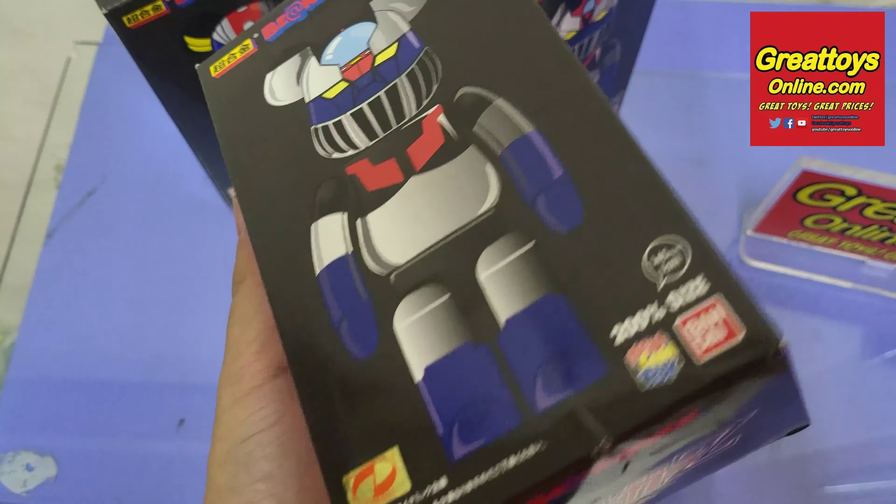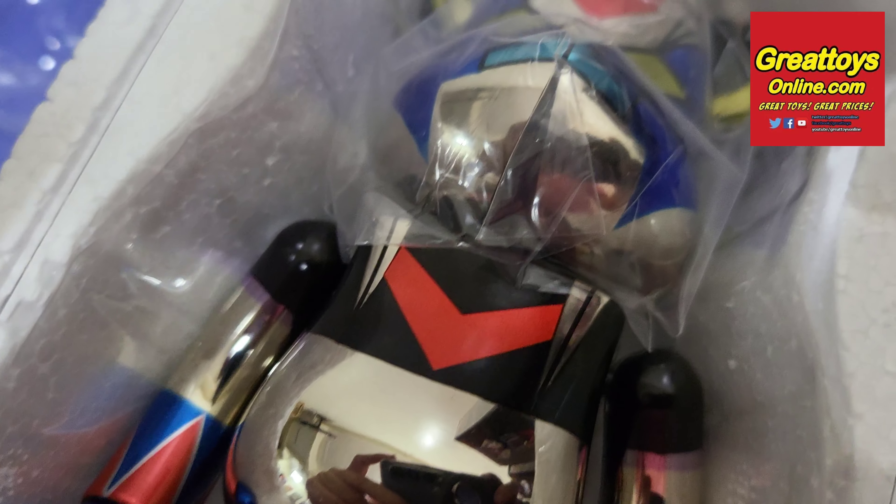This is the packaging of the figure inside. Shiny chrome die-cast Chagokin metal.